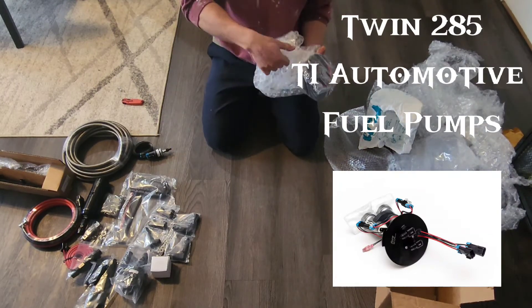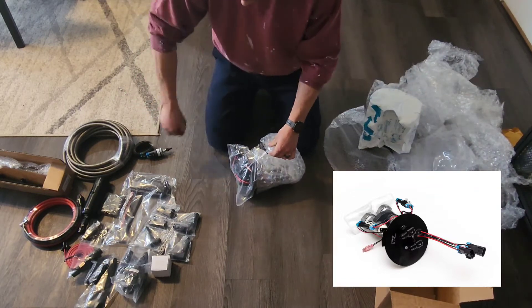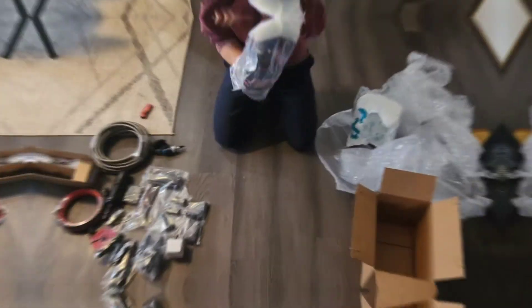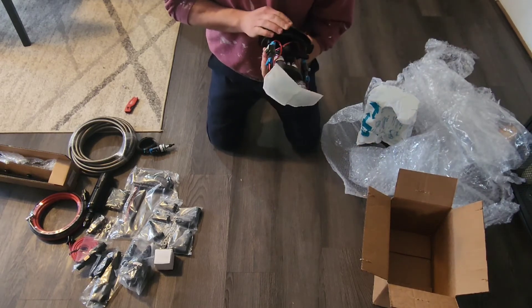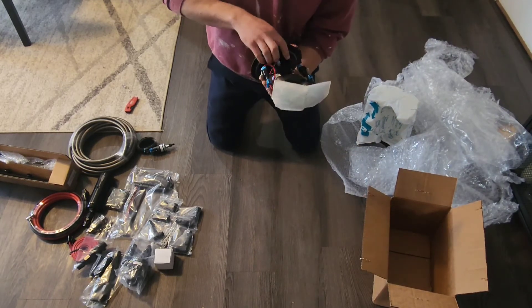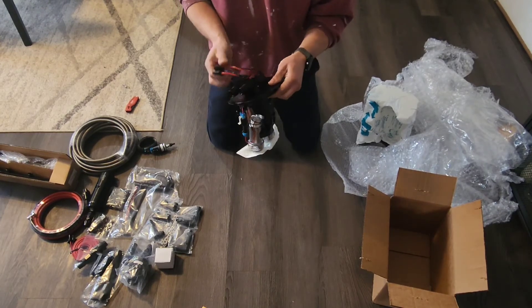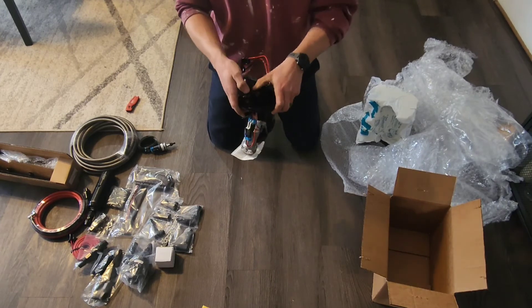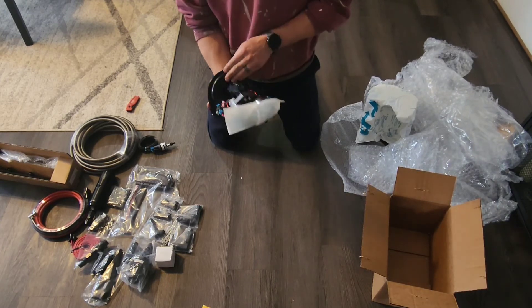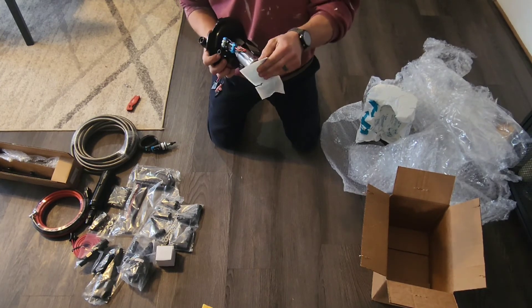Here are my fuel pumps. I ended up going with twin 285s, TI Automotive. I'm doing E85 on the car, hoping to make around 800 horsepower, so it should be plenty. Overall, super happy with everything. Looks really, really nice. Can't wait to get it installed in the car.